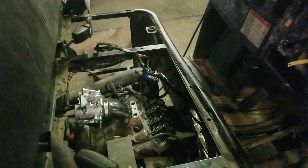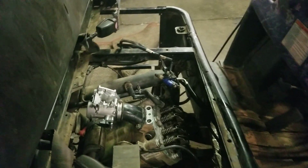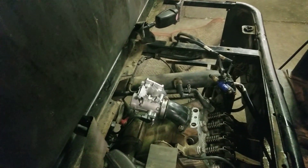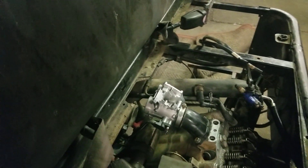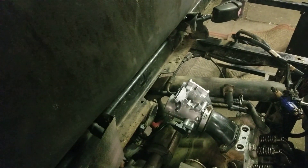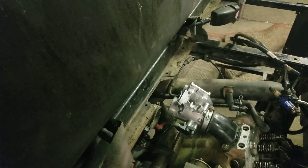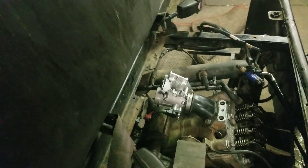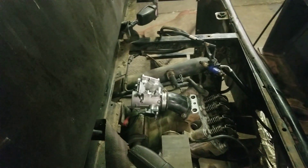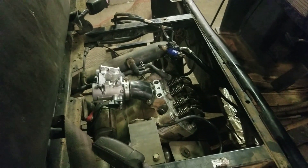We checked everything electronic — the PDM, the ECM, the map sensor, the TBAP sensor, and the airbox. Those airbox wires are known to break, so I thought that might have been it. I replaced that and checked all the wires — everything was great. So I'm thinking, why isn't this thing firing up?